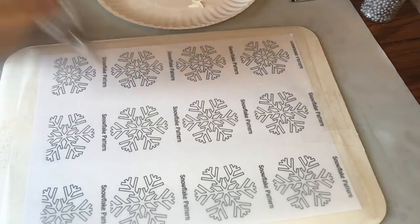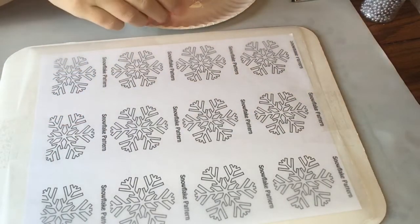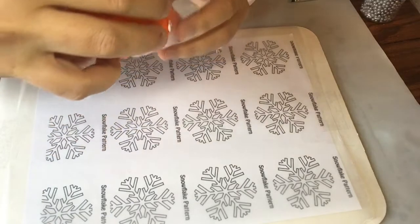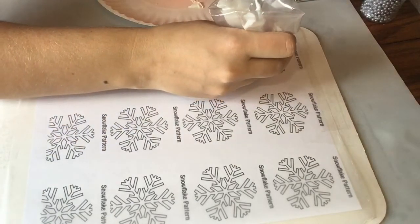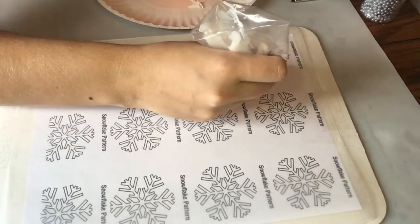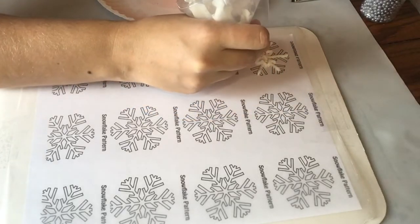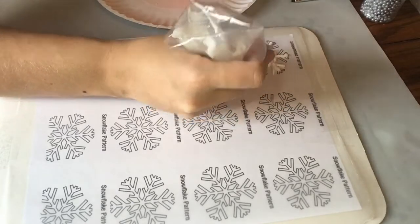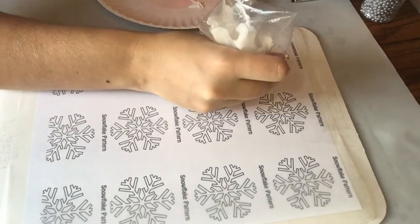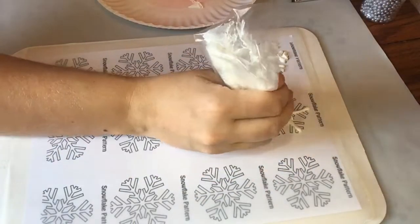You don't want to overdo it either. So we're just going to pour that straight into our writing tip and we're going to start writing out our snowflakes, just like tracing, just like when you're a kid. Candy melts or chocolate that you put in these are going to be pretty drippy, so just be aware of that as you're moving it over. This does not pipe out like icing would, so you're going to have drips and stuff if you don't keep it moving right on the lines.